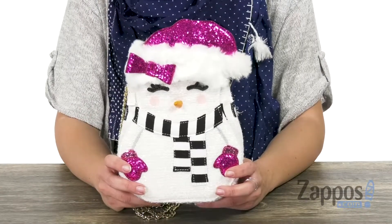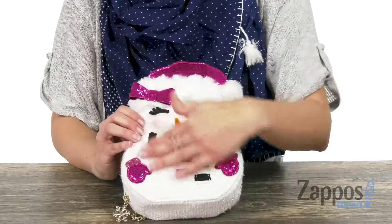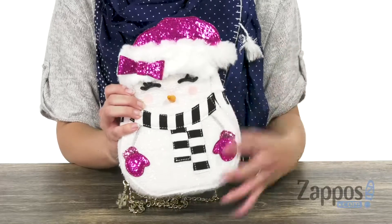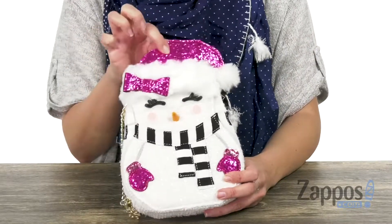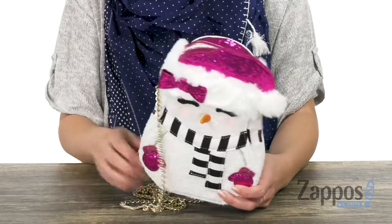I thought I had seen it all everyone — this snow girl is adorable, look at all the glitter detail. I love that her body is made of this nice fuzzy material that has a little bit of sparkle, so it really looks like snow. The eyelashes are so cute, it's got little mittens with a bow and a hat, little carrot nose too. Has a chain crossbody strap.